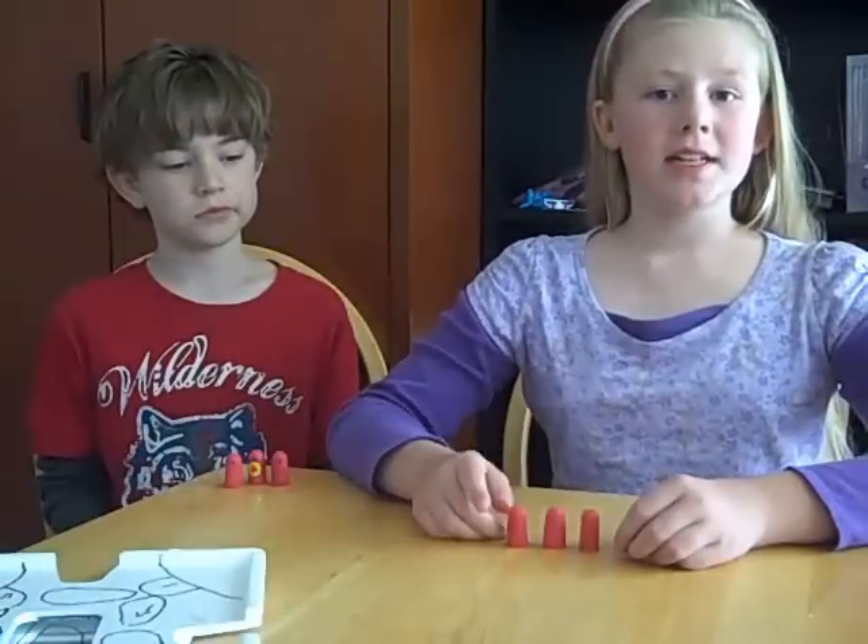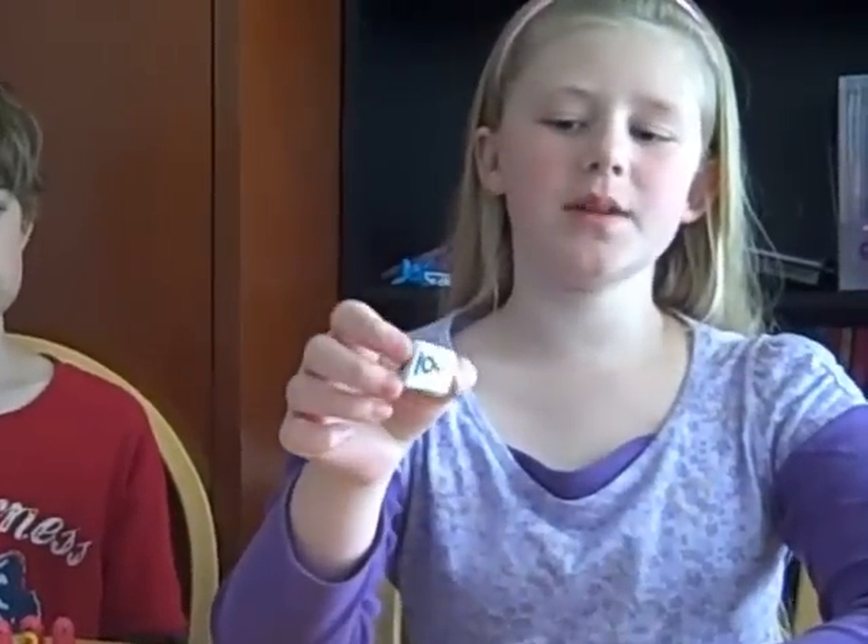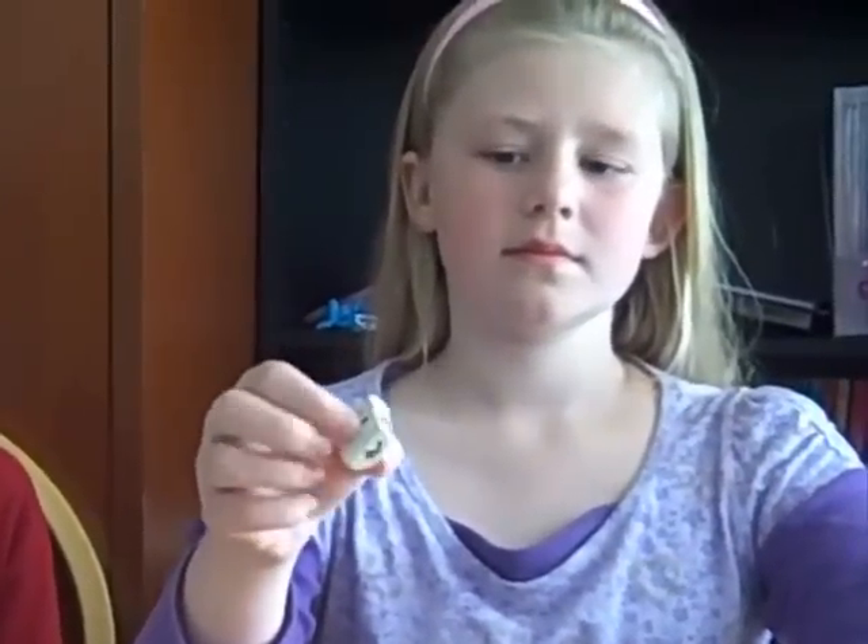And the last thing you will need is a dice. I just found an eraser and cut it and put some numbers on it. So let's get started.